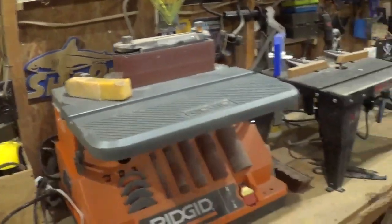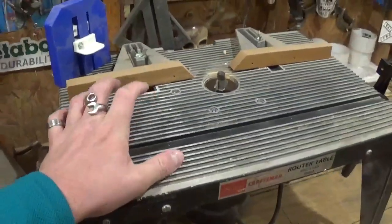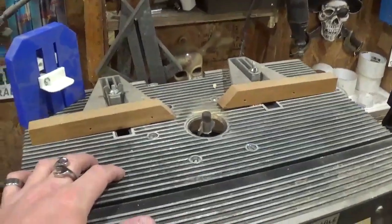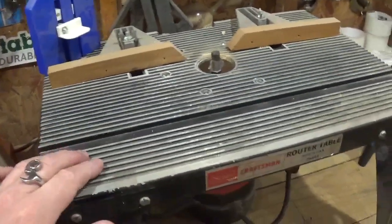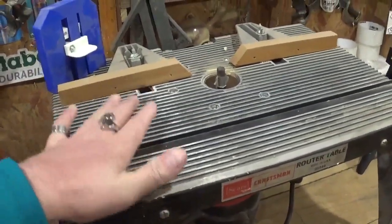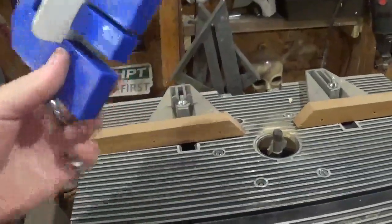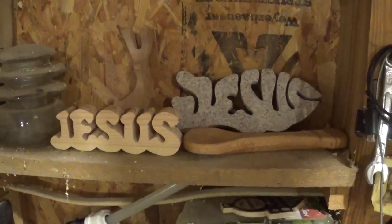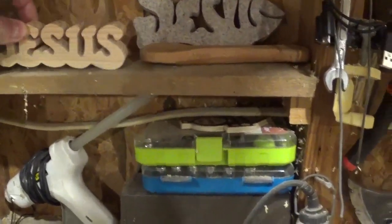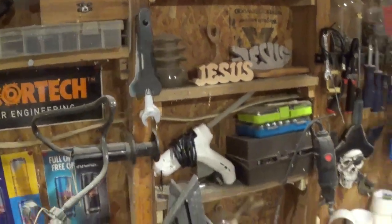Moving right along is my grandfather's Sears Craftsman router table with a Craftsman router. I don't use the router a lot, but when I need it it's here. I've got an assortment of bits and it's unplugged — if I'll be using it for a long time I go outside with the folding workbench. There is also a 3D-printed height gauge for dialing in the router setup that I printed a few years ago. Here are some trinkets that my friend Marty sent me — he has the YouTube channel Marty's Rambling. He sent these beautiful items, and I appreciate anything anyone ever sends me and will display it in the workshop.